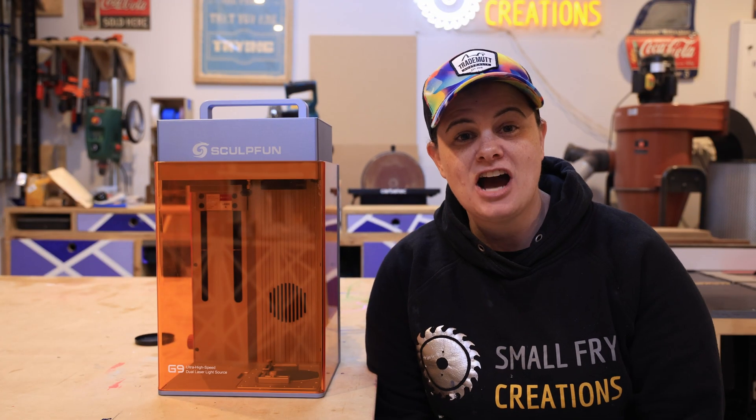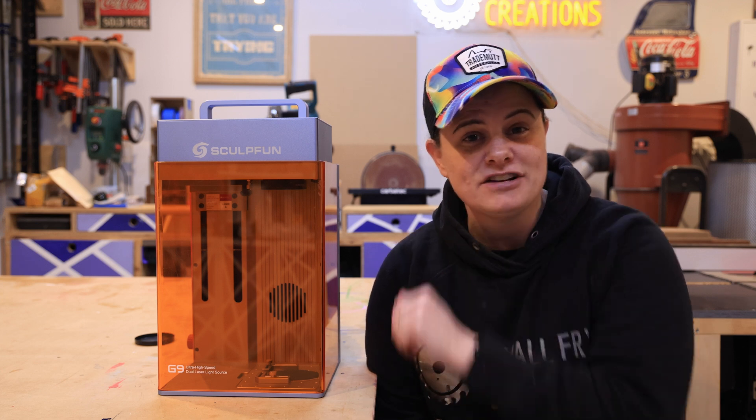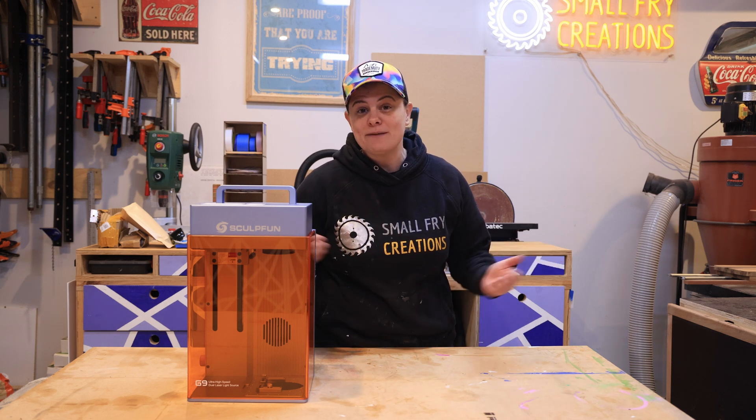The Sculpfun G9 has dual laser beams: a two watt infrared and a ten watt diode, and that means you can laser just about anything ridiculously quickly. The two watt infrared beam is going to take care of your metals like stainless steel, copper and titanium, as well as plastics, stones and ceramics. And your ten watt diode beam is gonna take care of materials like wood, leather, cardboard and painted surfaces, just to name a few.